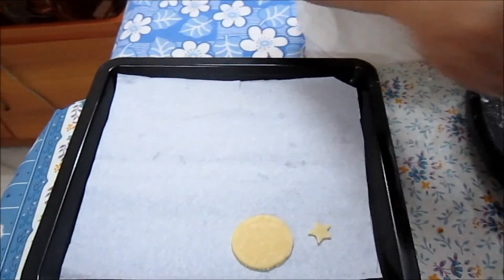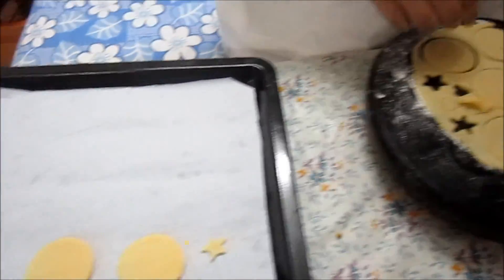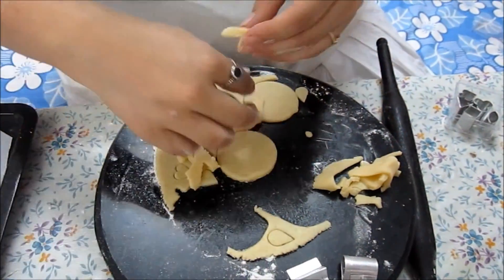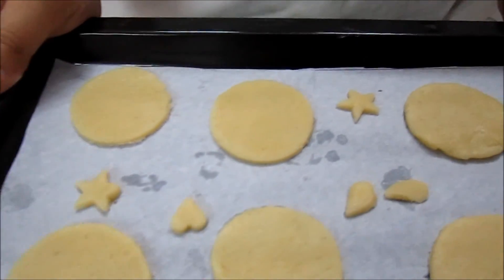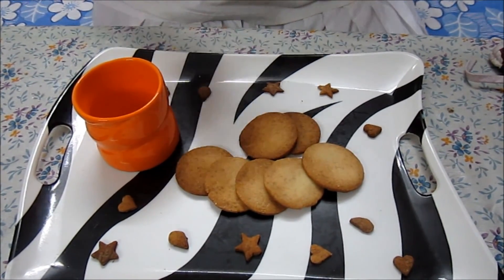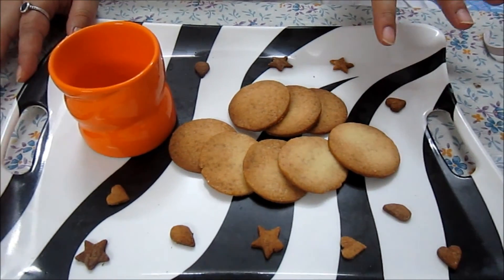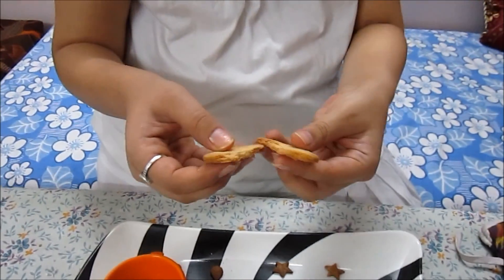This baking tray I have lined with butter paper. As you see, these biscuits are really thin — they are going to be thin and crispy. Now they go into the oven at about 150 degrees for around 10 minutes. The oven is already preheated, so this tray will go into the preheated oven. Now the butter biscuits are out of the oven. Once they are out, you are supposed to keep them on the cooling rack for some time so that they cool down and at the same time become more crispy. See how thin and crispy they are.